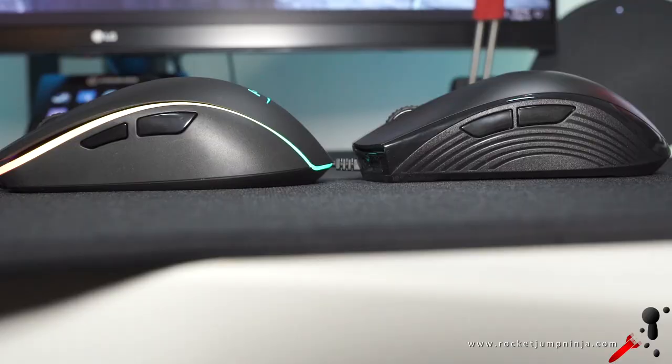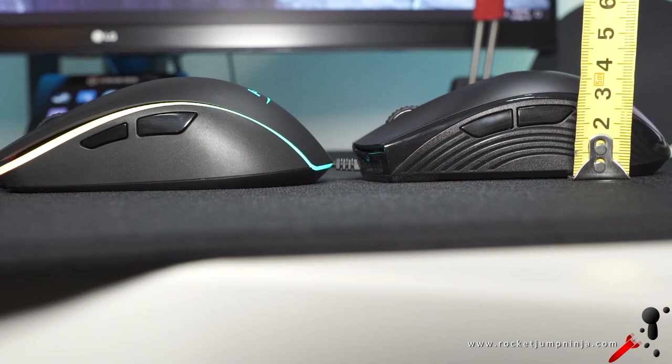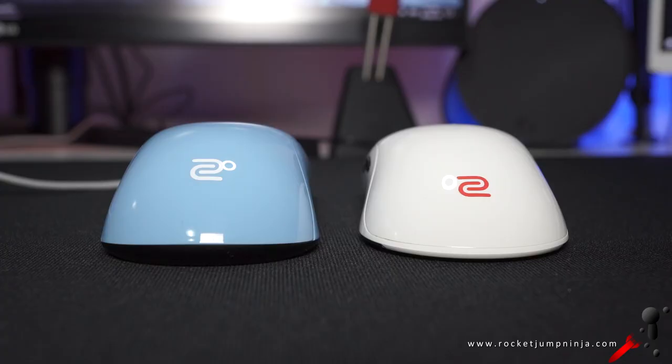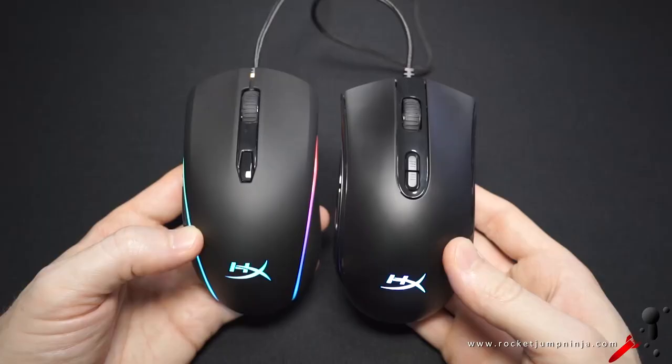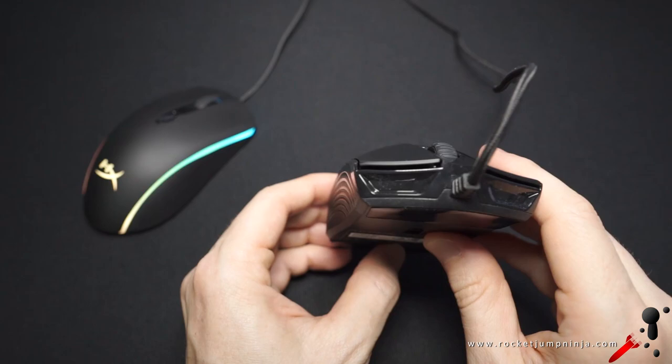The hump is more toward the back, so claw grippers should be able to rest their palm a bit, and smaller hands can feel comfortable palm gripping. It's rounded too, like on the Surge — it doesn't have a flattened middle like the Zowie FK and S-mice. I prefer the Zowie shape personally, but this is just a really good shape though. The ends do flare out a bit, but they're fairly smooth. I don't think they will be a problem, but something to be aware of.